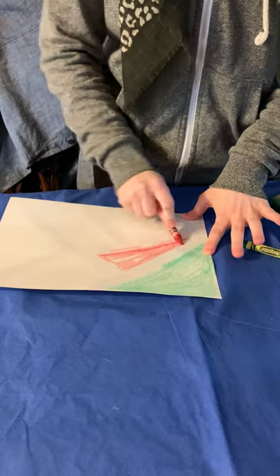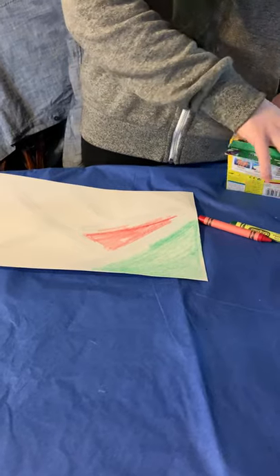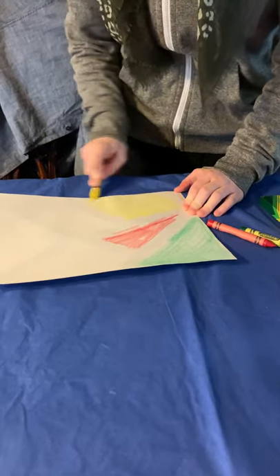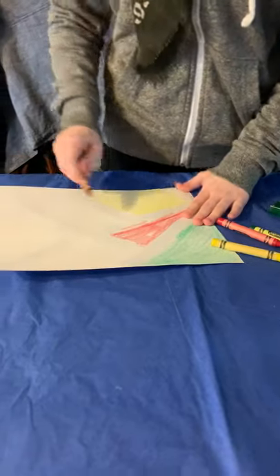They happen to really be mostly triangles which is fun. Then I'm gonna take yellow. Then I'm gonna take brown.